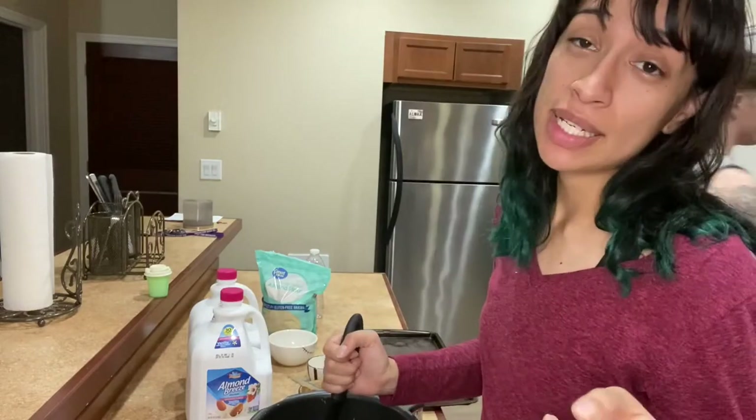Bake at 350, 10 to 12 minutes, then the red light is off. So I think it's time to put those babies in the oven.